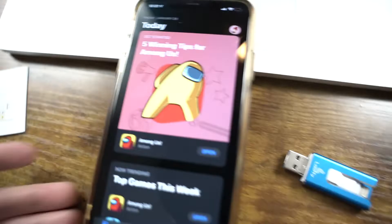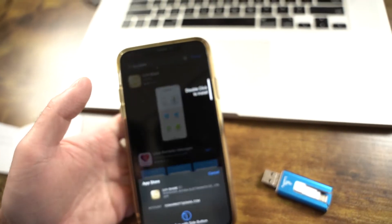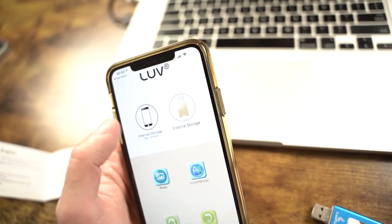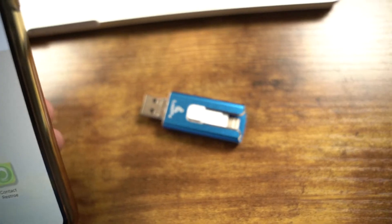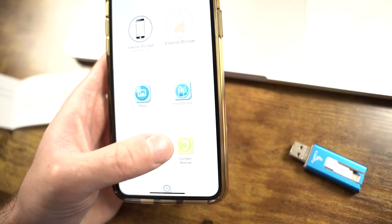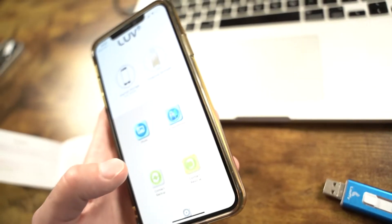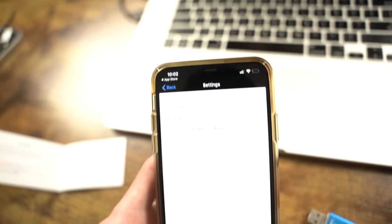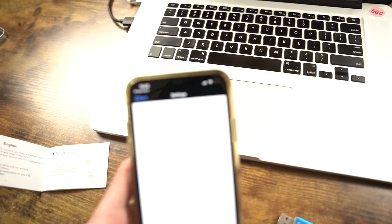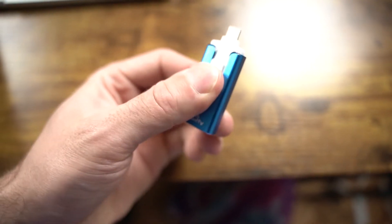I'm going to find the LoveShare app and install it. It's got two stars out of five — we'll see how it works. The app shows my phone's internal storage and will show the external storage once I plug in the drive. It has options for contact backup, contact restore, and in settings you can show hidden files, modify file extensions, and turn Touch ID and passcode on.